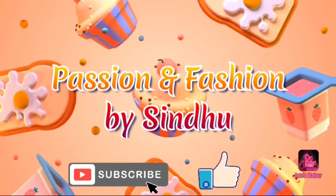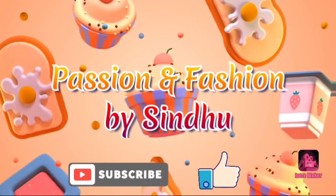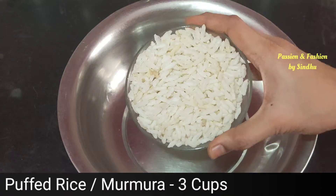Hello everyone, welcome to our channel Passion Fashion Best. In this video, I am here for the summer haul. I am here to eat a snack for the day and I have a snack for dinner today.